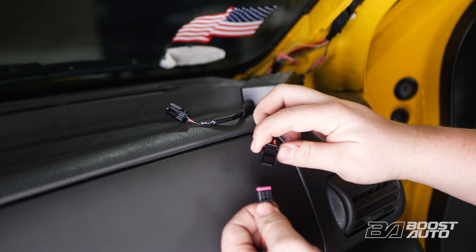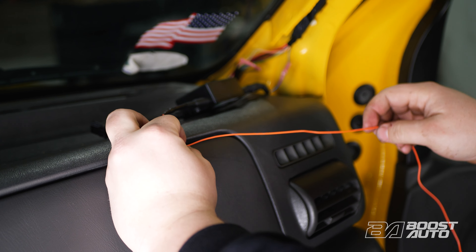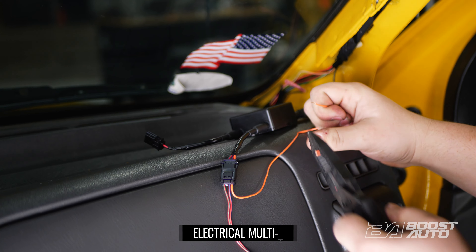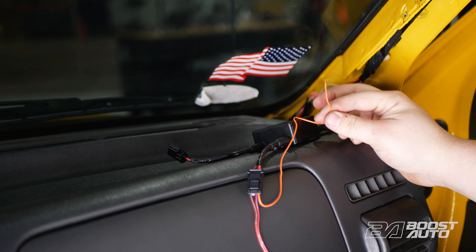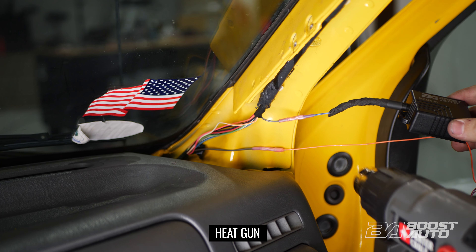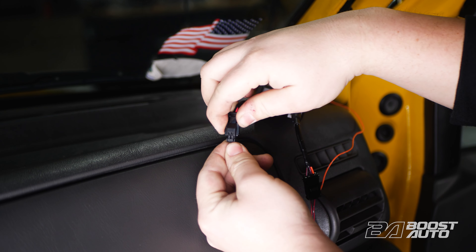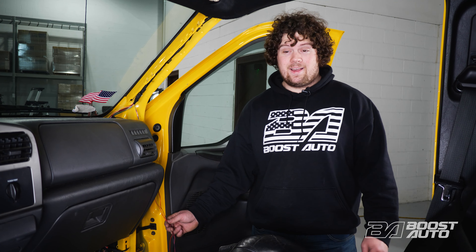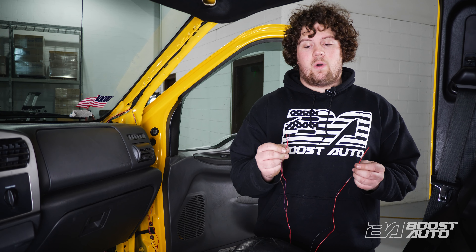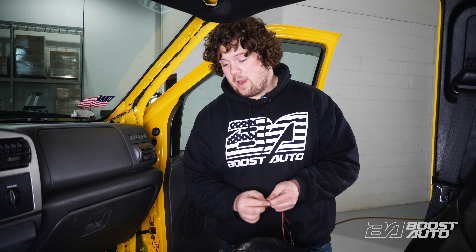Now we're going to plug in our four-pin connector into our S-Series module. Now take your orange wire from the harness, give it about eight to ten inches of length, cut it, and strip this end of the wire. Now install your orange wire onto the butt connector that we just installed. Now take your two-pin connector supplied in your kit and plug it into the S-Series module. Now take your four remaining wires — your black and red wire for power and ground, and then your red and blue wire and red and green wire for their respective signals — and tape them to a straightened out piece of metal. We're using a coat hanger.